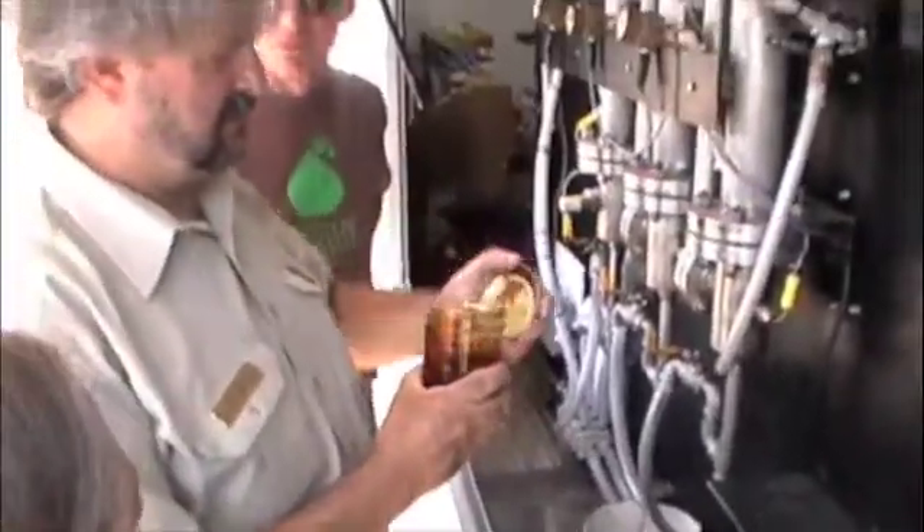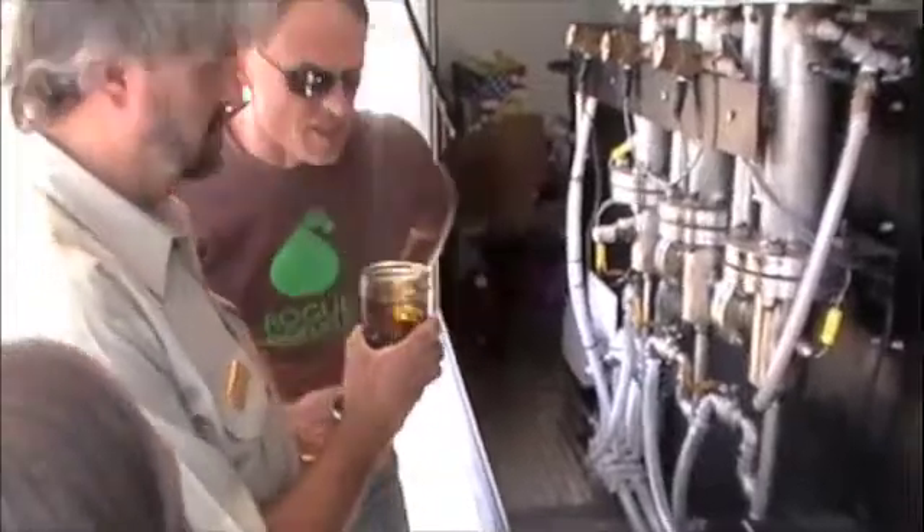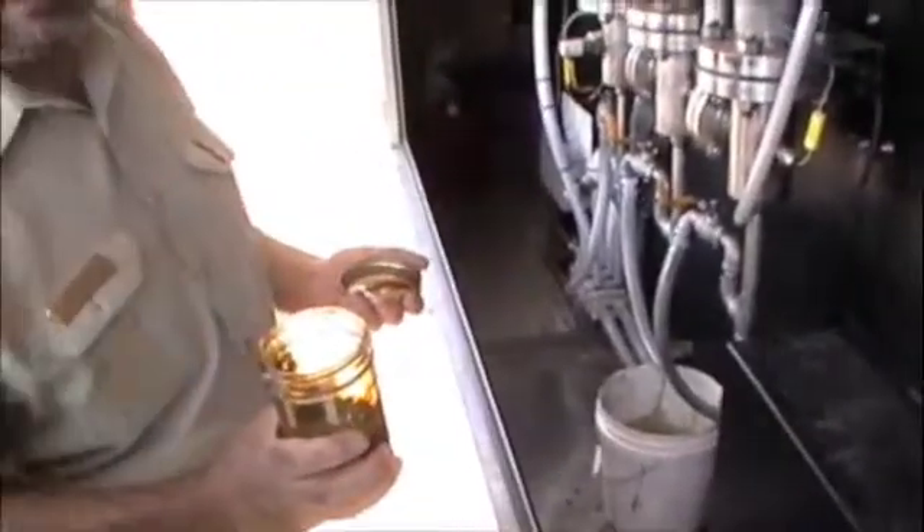It smells like liquid smoke — like hickory sticks.